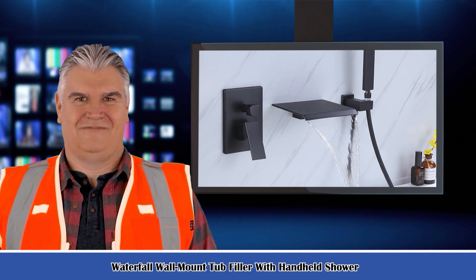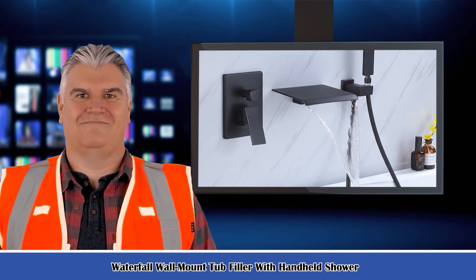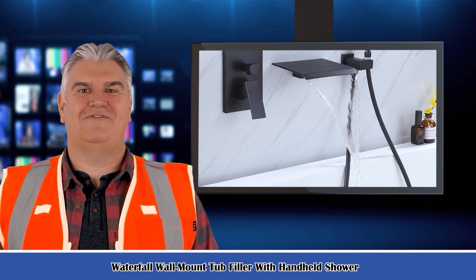Also welcome to go on our website. This is the waterfall wall-mount tub filler with handheld shower. It is treated with a beautiful finish that resists scratches. The surface of the wall-mount tub filler with hand shower looks stylish and modern.